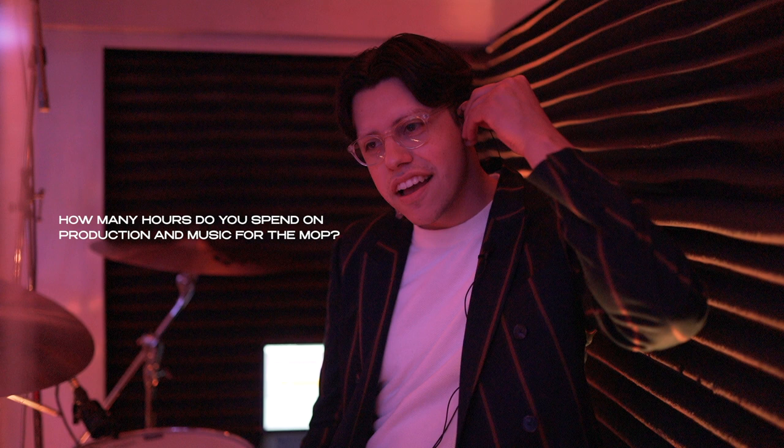How many hours do you spend on production of music for MOP? Countless — a lot. My wife doesn't like it, but it has to get done. I'd say at least five or six hours a song, maybe. Sometimes you just have to rearrange some stuff, go back and listen — just a couple hours to be honest.